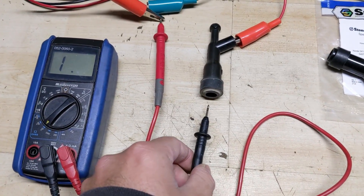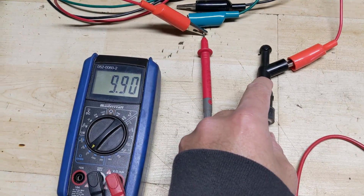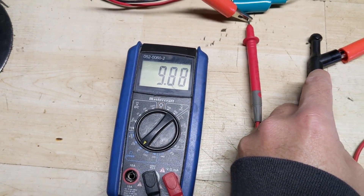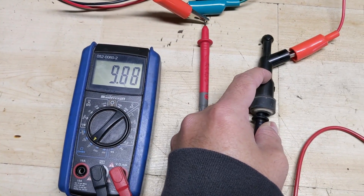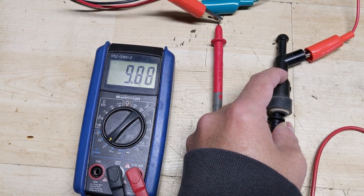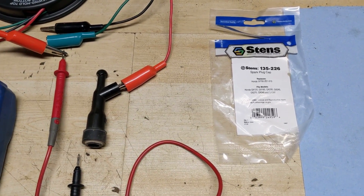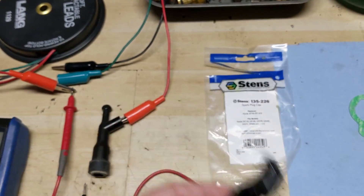We're then going to take the negative and press it in to where the spark plug would go. Testing on the 20k setting — that's under 20,000 ohms — we have a reading of 9.88, which is 9,888 ohms of resistance. So we have approximately 10,000 ohms of resistance on the OEM original NGK spark plug cap. Now I have a brand new Stens replacement spark plug cap here.